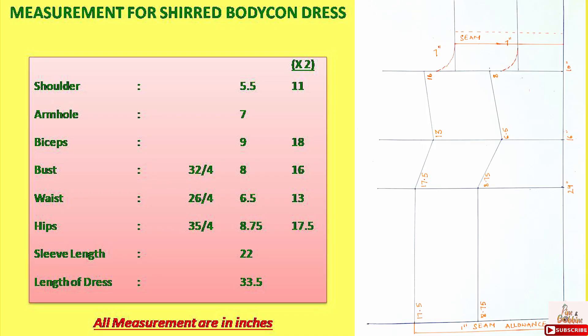I have taken the following measurements for this dress. Shoulder at 5.5 inches as I have taken half of front — that is upper bust is 11 inches and I have taken half of it. Armhole at 7 inches, bust at 32 inches, and waist 26 inches. Hips at 35 inches and I mark quarter of them, that is 8 inches, 6.5 inches, and 8.75 inches.